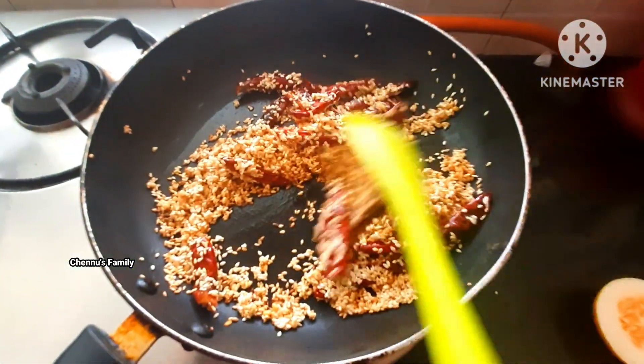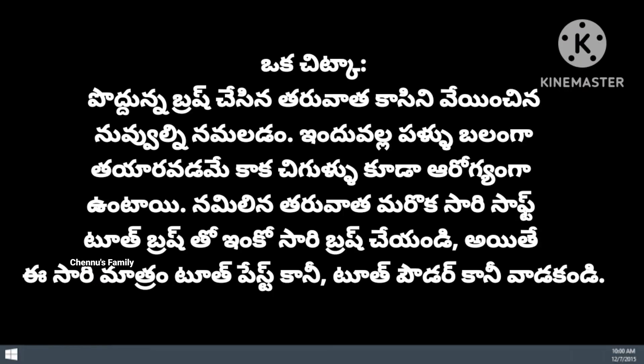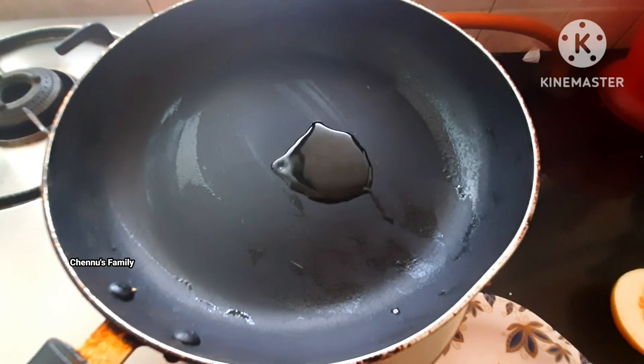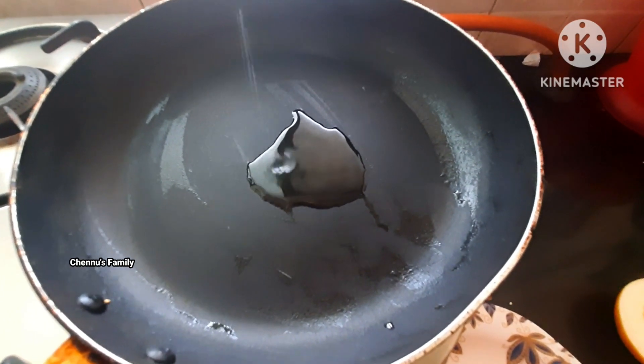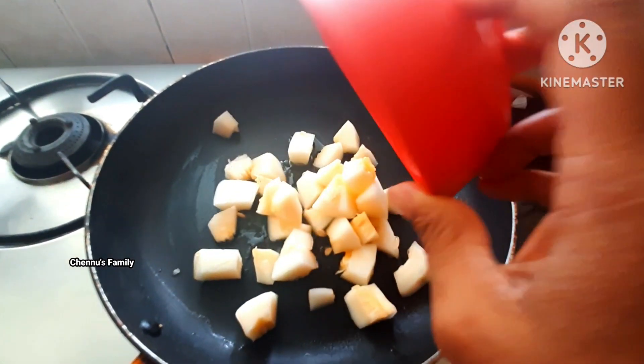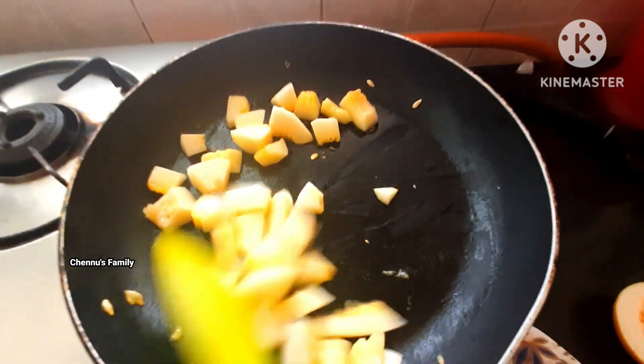Let's cook the rice. We will add 1 cup of oil to the pot. Now we will add 1 cup of water.